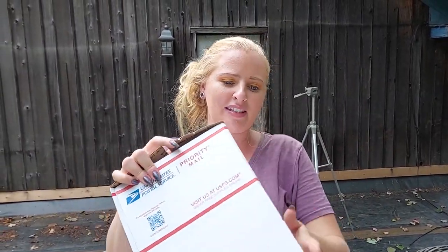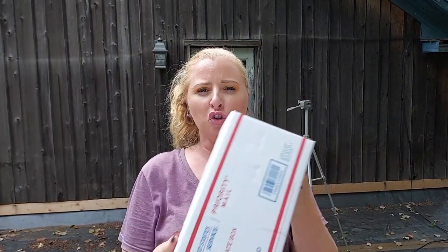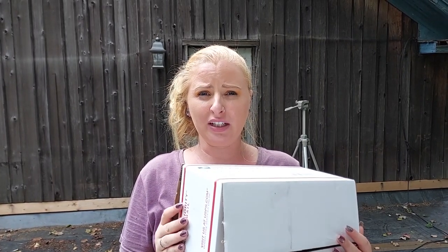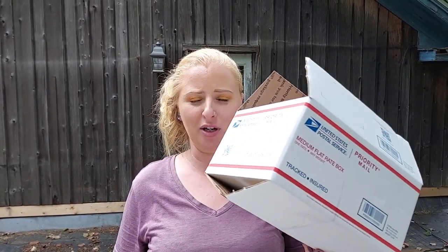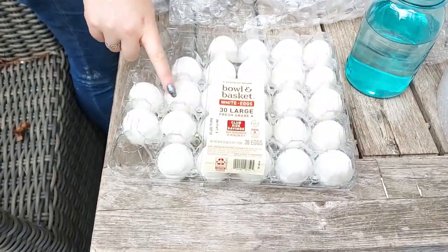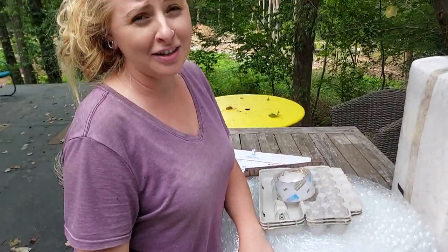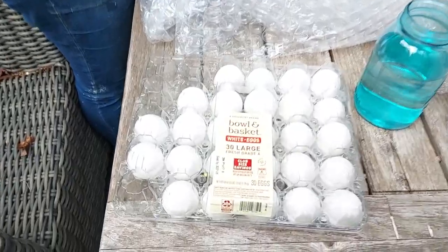You can fit two regular sized egg cartons comfortably in this box, and they're insured up to $50. So if your eggs arrive broken, you can file a claim with the post office - as long as you provide pictures of the broken eggs, they'll give you $50 back. For the purpose of experimenting, we're using store-bought eggs, because we only have one variety of chickens laying right now and we're currently selling those eggs for $20 a dozen. These were like a dollar a dozen.